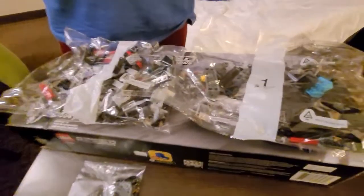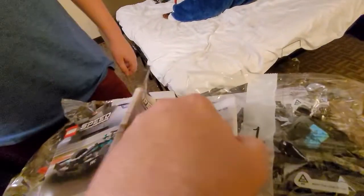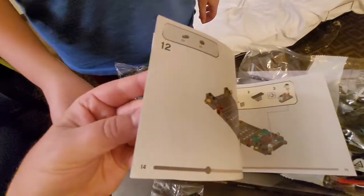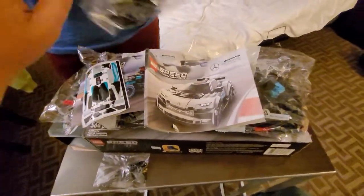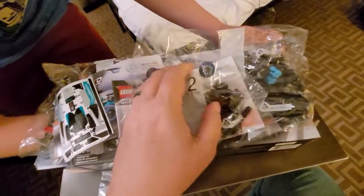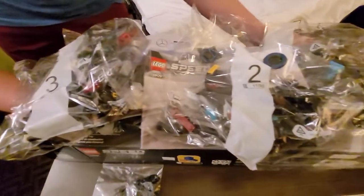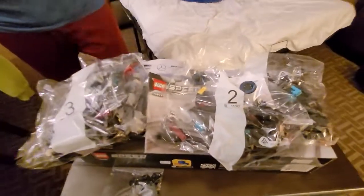There are two cars in the box, so you're going to have instructions for this one and for that one. These are going to tell you all the different things you'll be using. You've got four bags plus a little one, plus some decals, plus all your instructions.